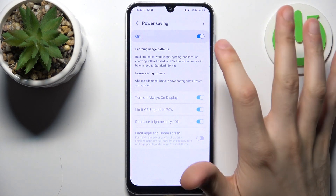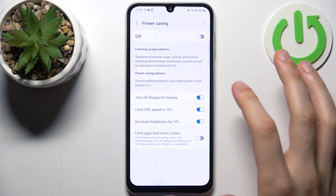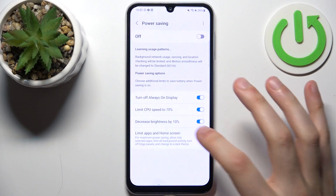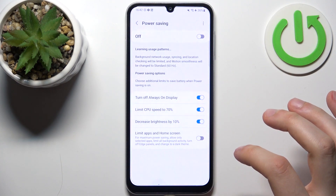For example, you can set it to turn off always-on display, you can limit CPU speed to 70%, you can decrease brightness by 10%, and you can limit apps and the home screen.